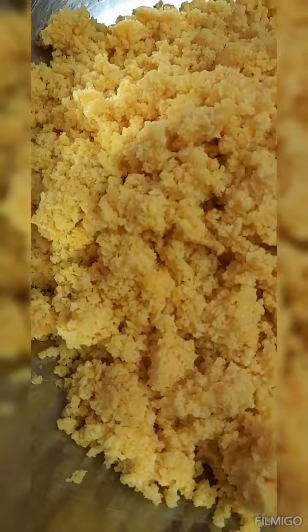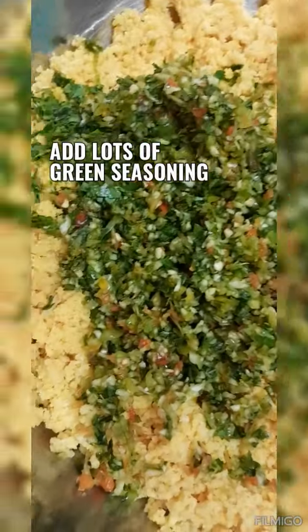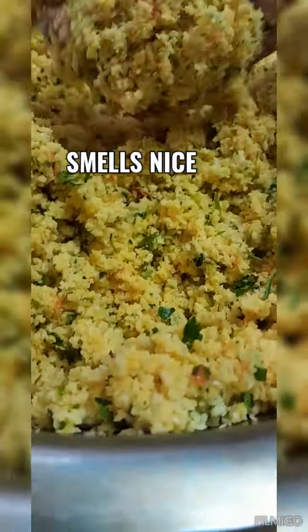Then we're going to season this to flavor it up — we're going to add lots of green seasoning. The green seasoning consists of bandana or shadow bennie; if you don't have that, you can use cilantro — it will give it a nice flavor. We also have garlic and pimento pepper.